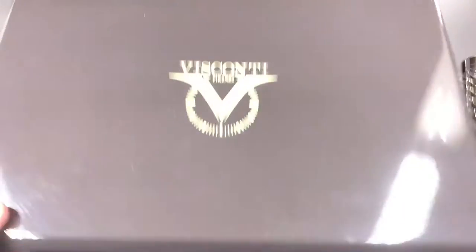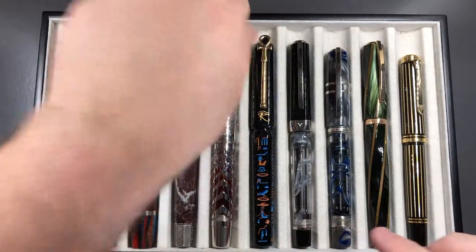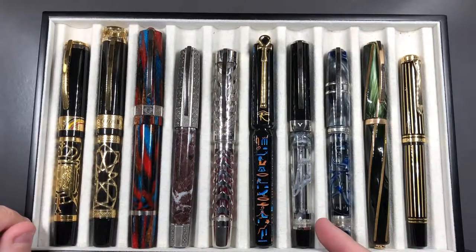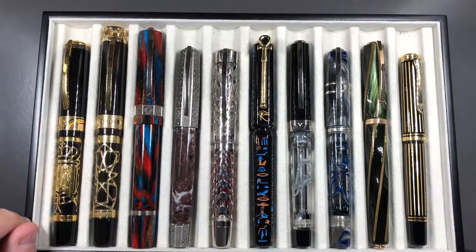I'll do a comparison with some other pens so you can see how it looks in terms of size. From left to right: the Visconti Belgica, the Visconti Ecstasy de Art, the Speakeasy, the Medici Il Magnifico, the Watermark, the Luxor Obelisk, the Opera Silver Dust, the Homo Sapiens London Fog, a Divina Elegance in green with rose gold trim, and then a Pelikan M800 Royal Gold Radon.